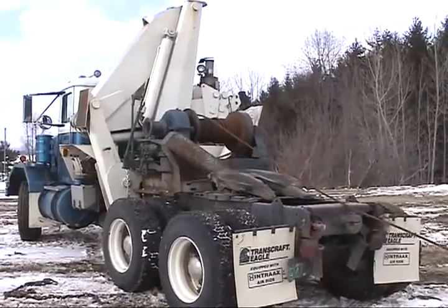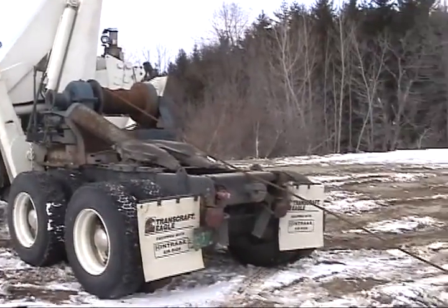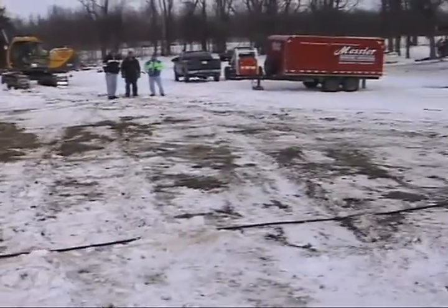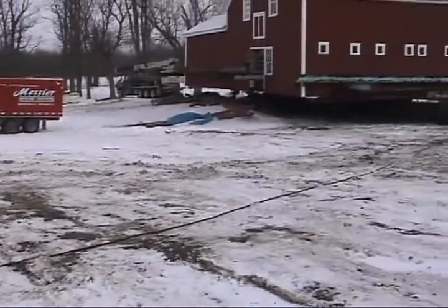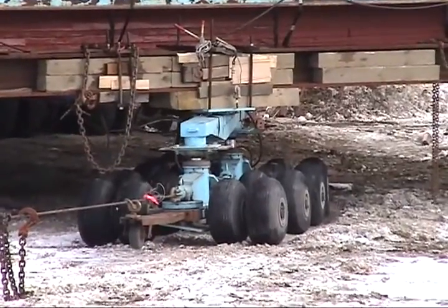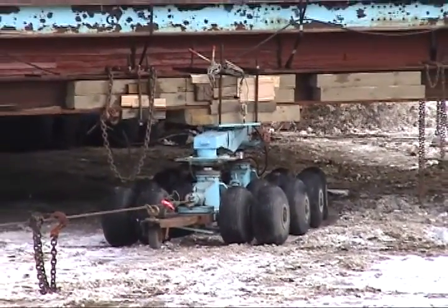Then came the moment of truth — they started the winch. The barn and all the hardware for moving it weighed approximately 150 tons. This tremendous load began inching towards its destination.